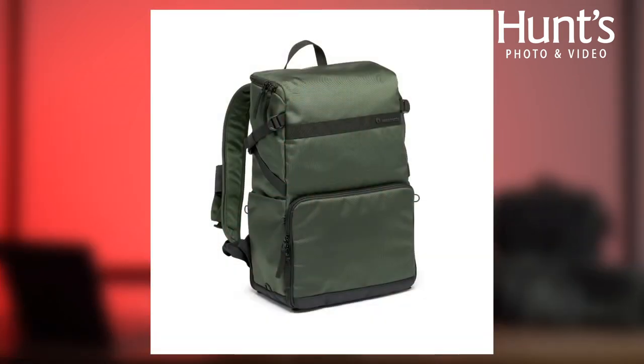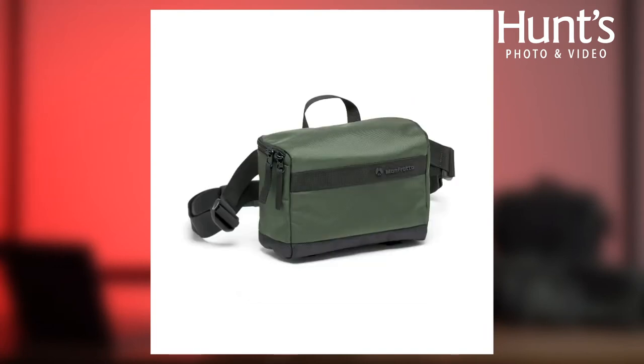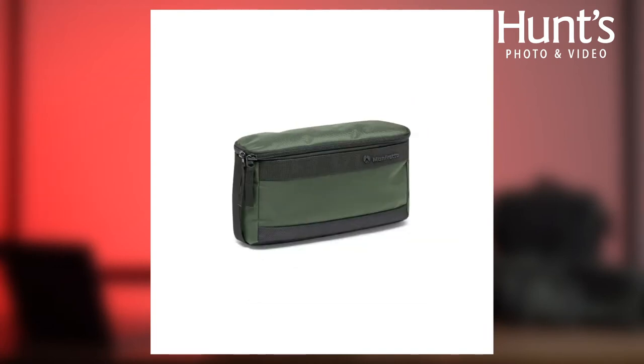The new models in the series consist of the slim backpack, the slim tote bag, the waist bag, the tech organizer, as well as the crossbody pouch. All of these bags cater specifically to mirrorless camera users.